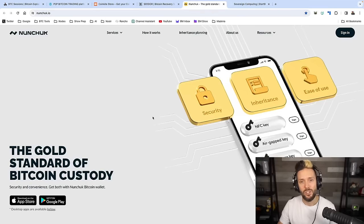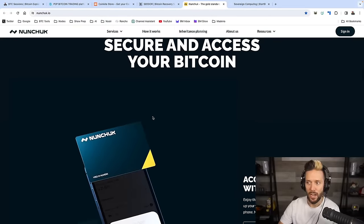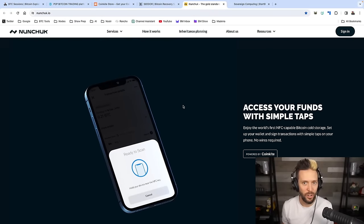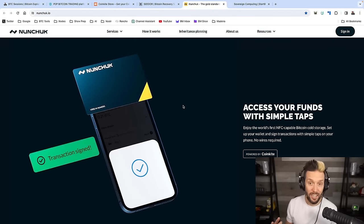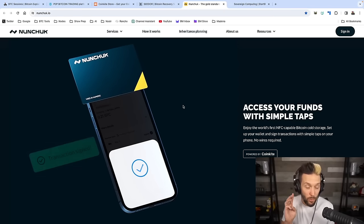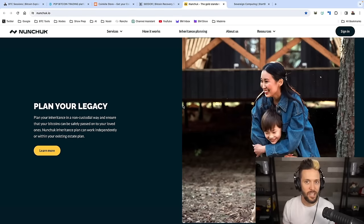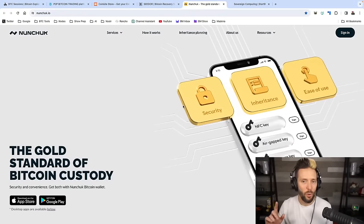Nunchuck.io has you covered for your assisted multi-sig needs. Their Honey Badger option allows you to set up a multi-sig wallet on your mobile device using things like the tap signer or ColdCard and plenty of other hardware options. It holds your hand through the whole process, and once you're set up, you hold three keys and they hold one. It has baked-in inheritance planning so that your sats get to your next of kin if anything should happen to you. And the best part — the whole thing is no KYC. Check them out at nunchuck.io.